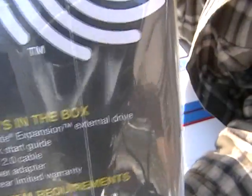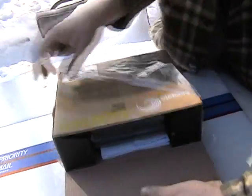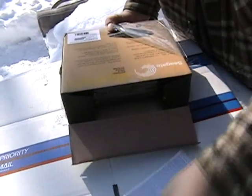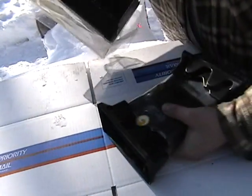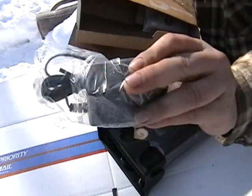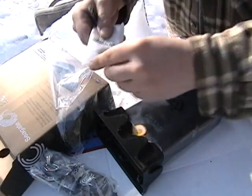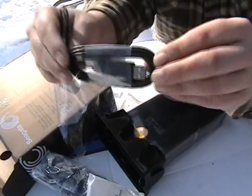What's in the box: quick start guide, USB cable, power adapter, and of course the warranty. There's your owner's manual booklet, your power adapter, and your USB cable.